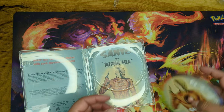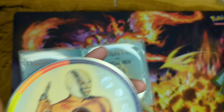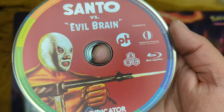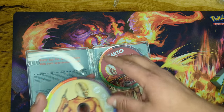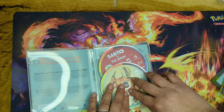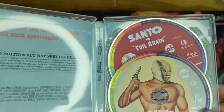Region free Blu-rays, and then we have them right here — Infernal Man and Evil Brain. Super awesome. If you hear my kids, they're probably playing out there and screaming at each other — don't worry about them, they are in good hands.